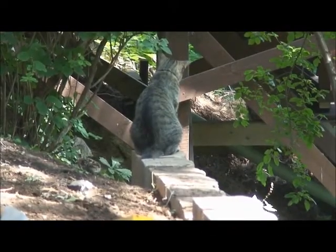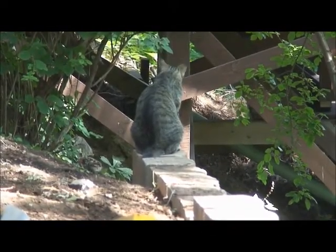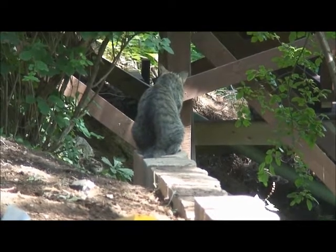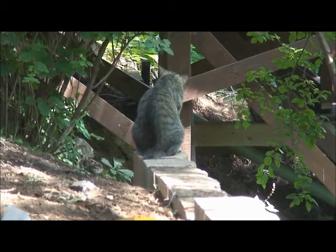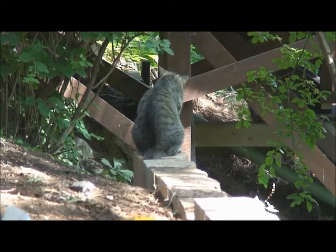My cat, Sid, has been testing out the wall during the process and I think he believes it is being built especially for him. It will make a nice platform for him to view the wildlife below.